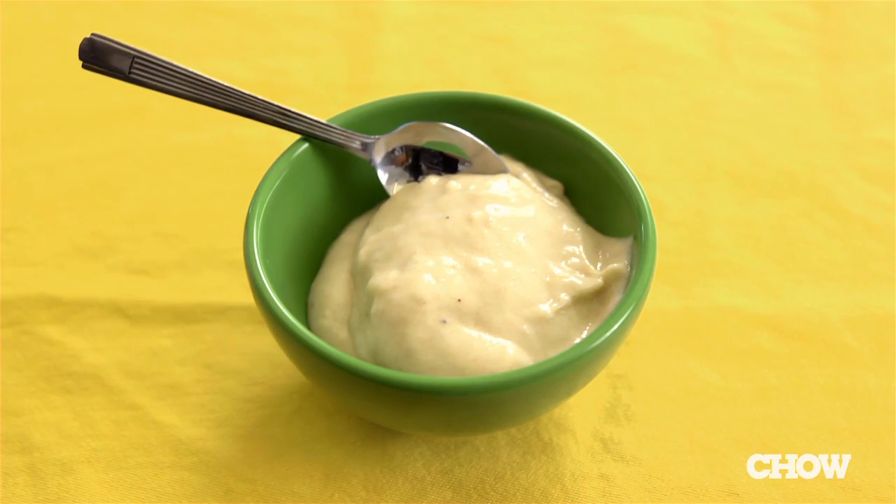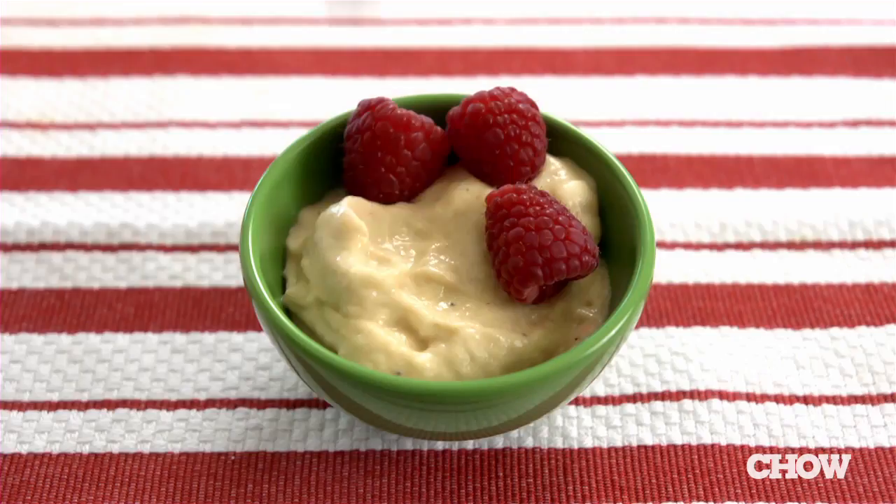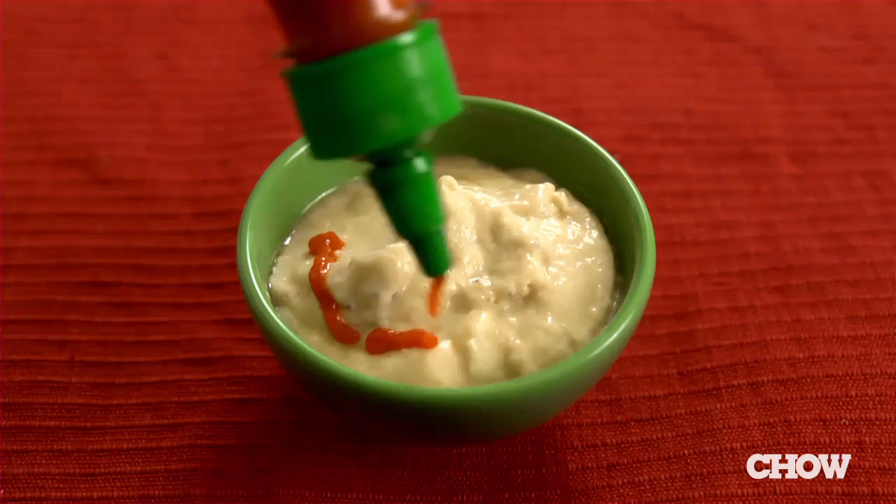Once you have your basic soft serve banana ready to go, you can mix in any flavors you like. It's a blank canvas, so feel free to get creative.